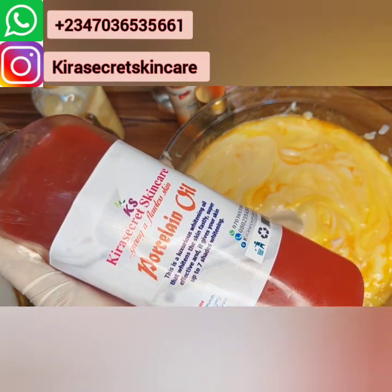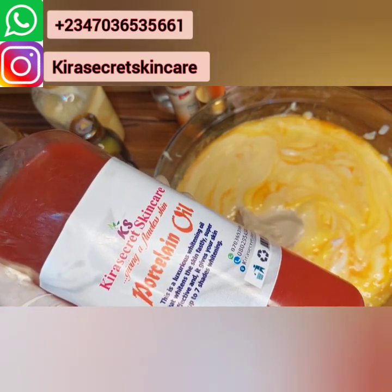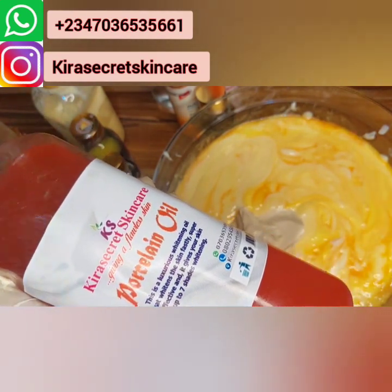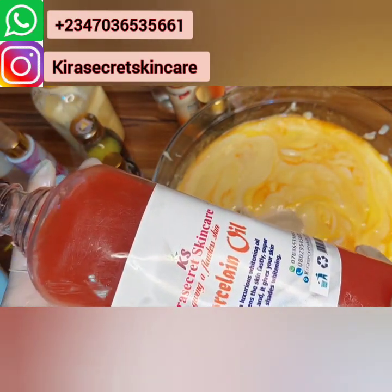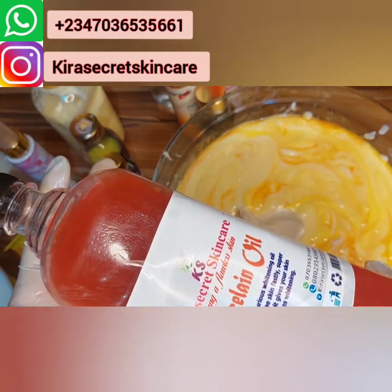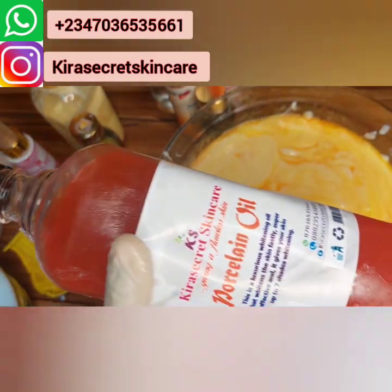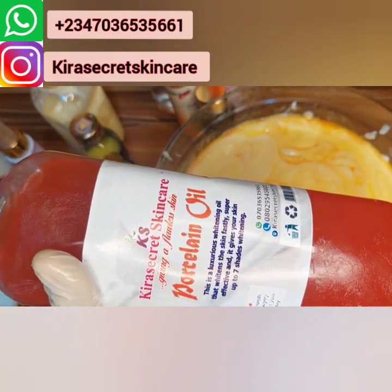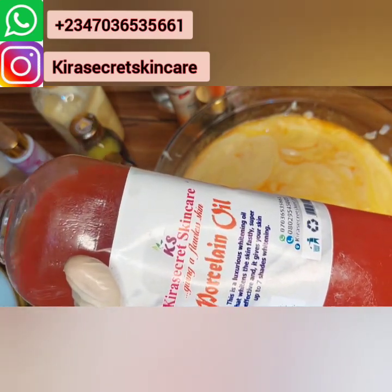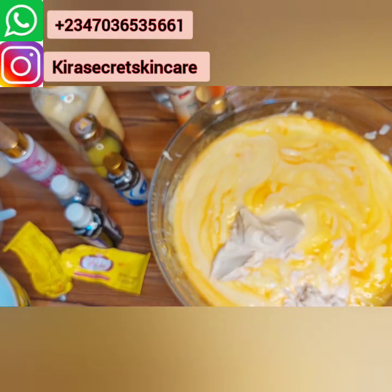I can't use it at a stretch for two weeks because my husband will be telling me my body is too white. It works! Use it with our Instant White Scrub — you need to scrub your skin. Exfoliating means a lot in skincare. We advise people to use scrub to get this Super Porcelain Whitening result. We have it in 500ml, one litre, 200ml and 100ml. Buy it and thank Mommy Kira later. It's confirmed — it works!